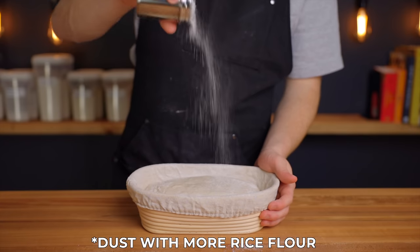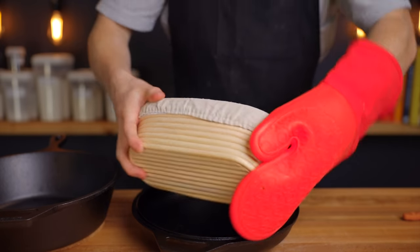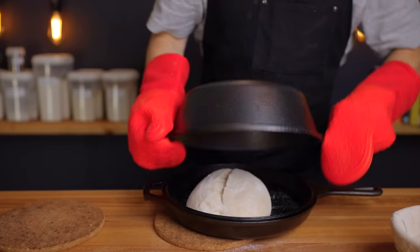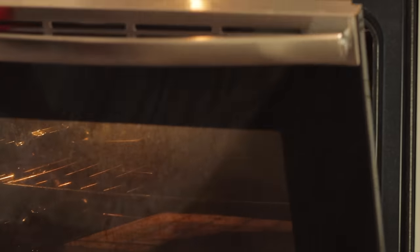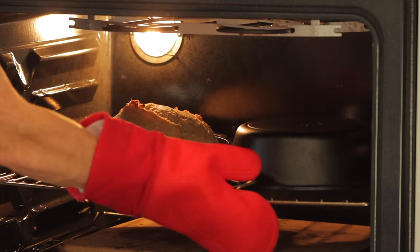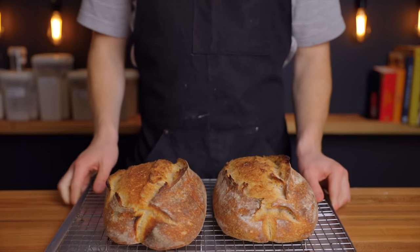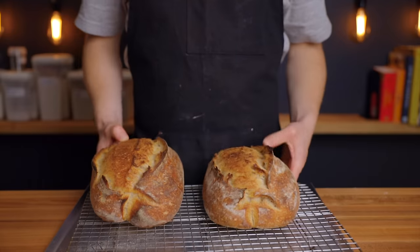After the entire hour and a half in the fridge, take your first loaf out and working as quickly as possible, toss it into the bottom half of your Dutch oven and score it. Place the lid on and put it back in the oven. After 20 minutes, remove the Dutch oven lid and reduce the oven temperature to 450 degrees Fahrenheit (about 230 degrees Celsius) and bake for another 15 to 20 minutes until the desired level of browning is achieved. Repeat that process with the second loaf, and let the loaves cool completely on a wire rack for at least one to two hours before cutting.